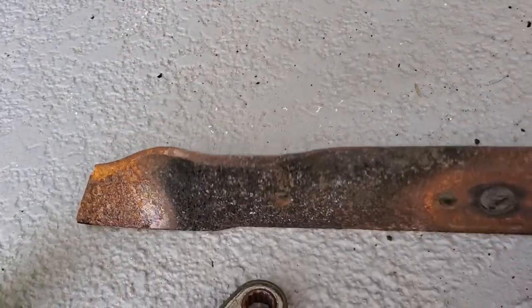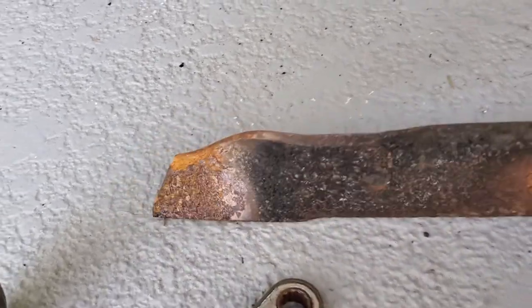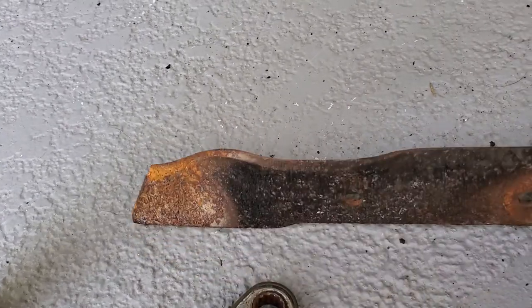I'm not sure, but we're just going to sharpen it and keep using it. It's not broke, don't fix it — don't replace it, just sharpen it, keep it rolling, see what happens. It's super dull.